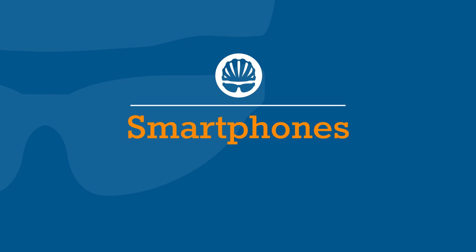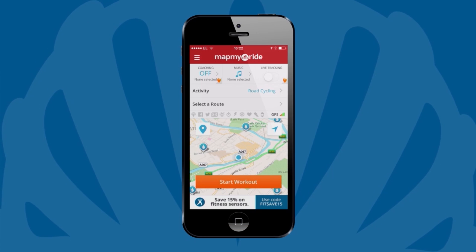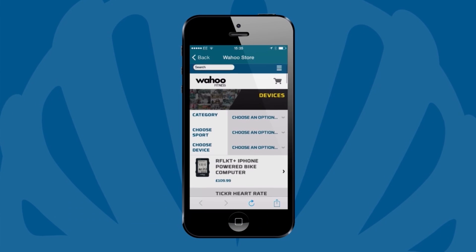Most cycle-specific computers will be enabled with the ANT+ wireless protocol. Finally, for those not wanting to fork out for a bike computer, when you already have more processing power than the Apollo Moon missions in your pocket, there's a smartphone option. You're obviously going to need an app for recording your data, but there's a whole host available, including Strava, MapMyRide, Wahoo, and Endomondo — and they all have free versions, which will do pretty much everything you want them to.